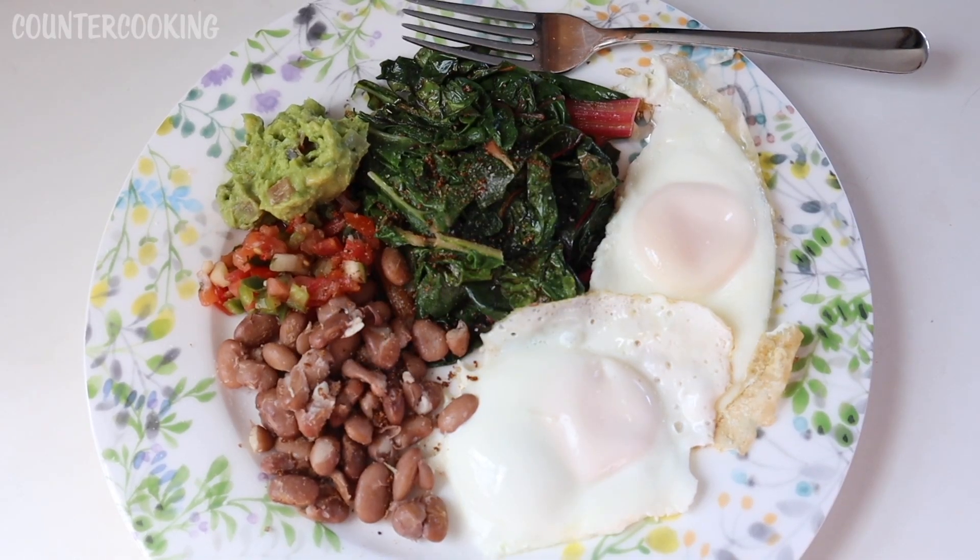Today for breakfast I'm having two fried eggs, some sauteed Swiss chard cooked in a little bit of butter, some homemade pinto beans, and a little bit of fresh salsa and guacamole. I wanted to use up my Swiss chard and I like fried greens with fried eggs, then I thought let me add some beans since I have them in my fridge, and I said well this would really go well with some salsa and guac. It's going to be a really nice breakfast.